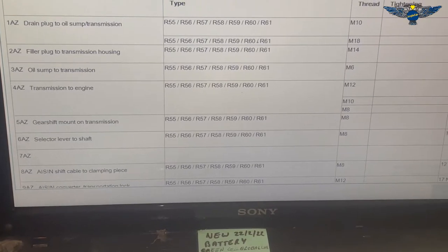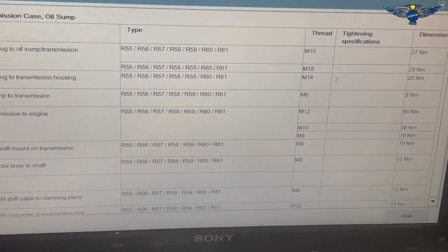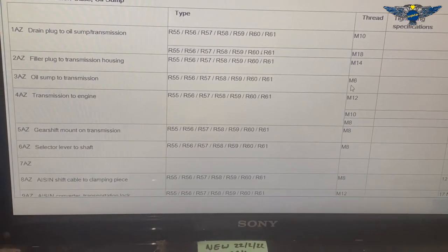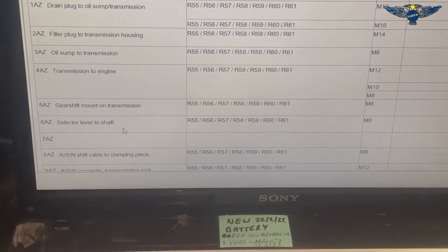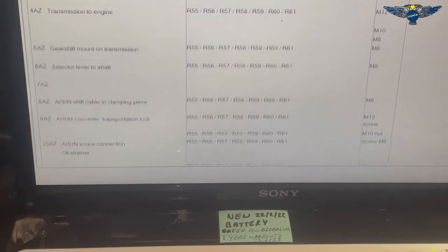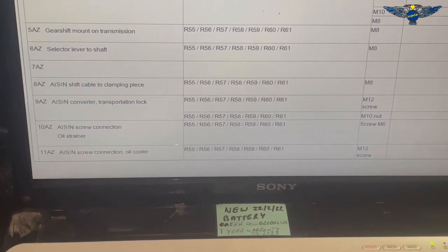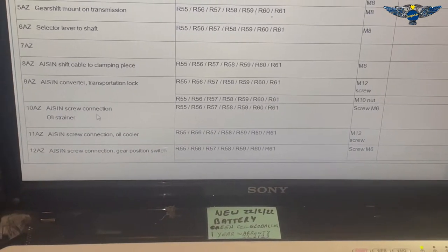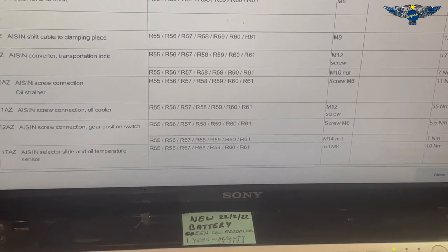If it's an M18 it's 25 Nm, and filler plug to transmission housing is 25 Nm. Oil sample to transmission is 8 Nm for those little M6 bolts. One thing I couldn't find was the torque for the strainer itself - but it's here: screw connection oil strainer is 11 Nm. I don't even think I have a torque wrench that goes that low, so I may need to be very careful when tightening.